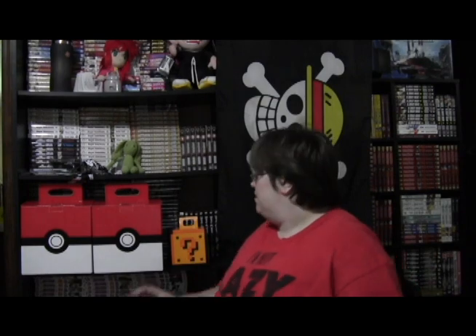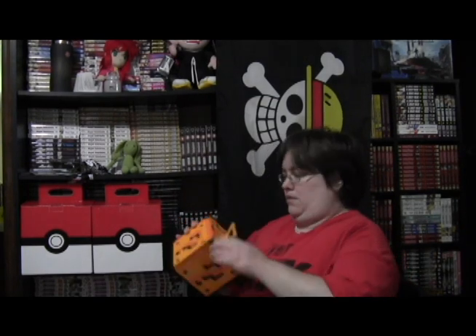Hey guys, I decided to do kind of like an unboxing thing because I just went to DragCon and saw they had these mystery boxes. I figured I want to do an unboxing. I'm not sure if I'm going to do this a whole lot, but luckily because I got two from this one vendor, I ended up getting a free t-shirt, so let's see what kind of t-shirt I got.